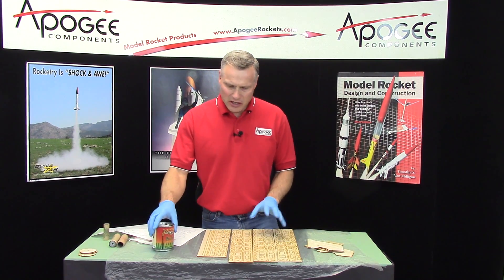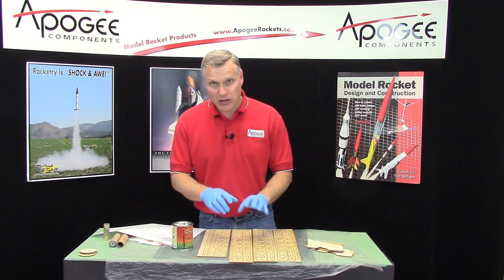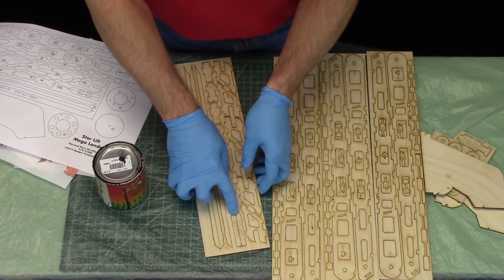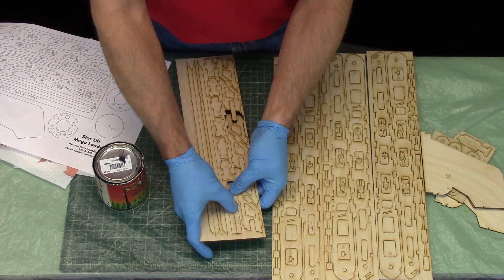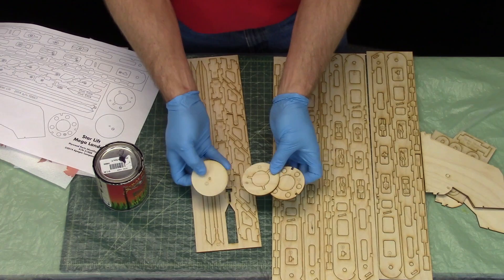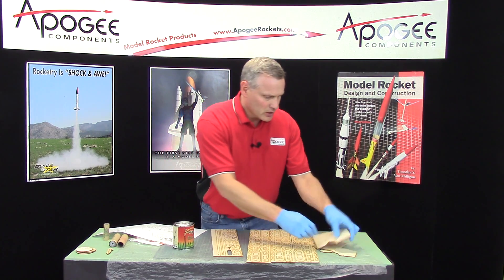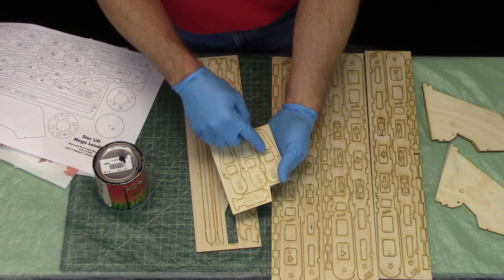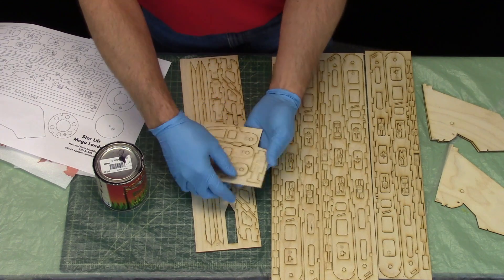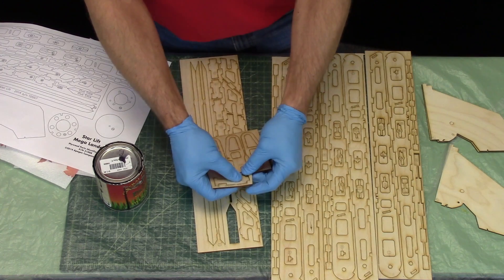I'm going to start by putting wood stain on all the plywood pieces. There are a couple of pieces that I don't need to stain — one is the latch spacer and the glue sticks, so I can just pop those out. We're not going to stain any of the centering rings, so leave those out. And then on this piece here with the leg tips, it says 'temporary spacer, no glue' — don't need to do that one either, so you can pop that one out or leave it in and work around it.